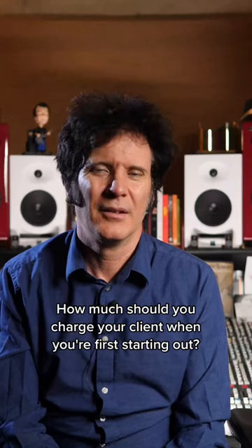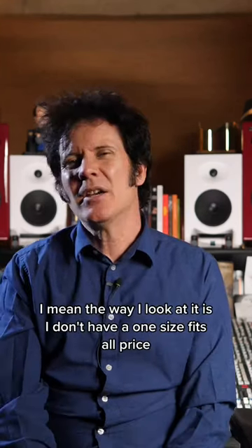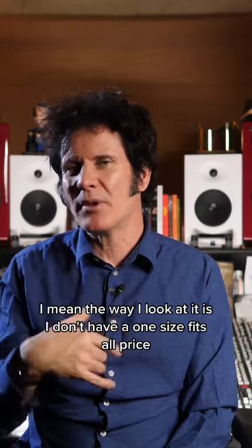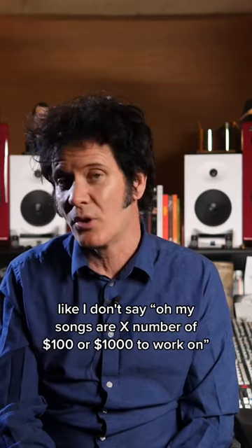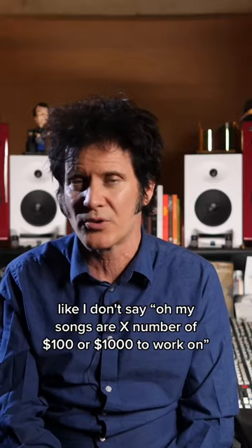How much should you charge your client when you're first starting out? The way I look at it is I don't have a one size fits all price. I don't say my songs are X number of hundred or thousand dollars to work on.